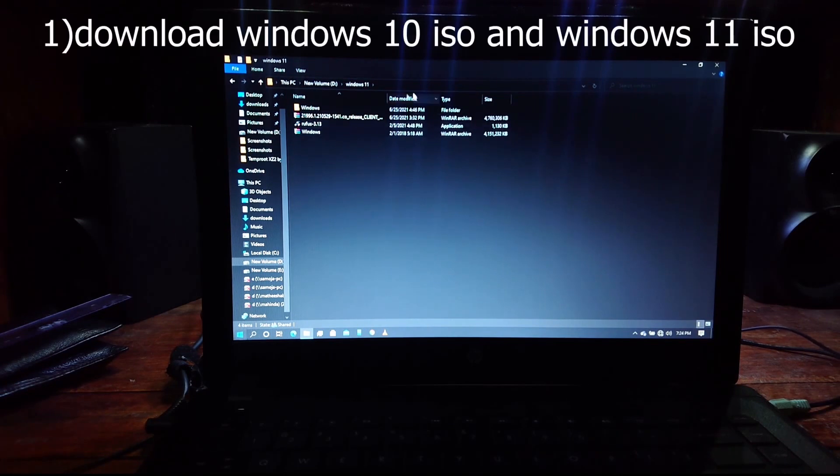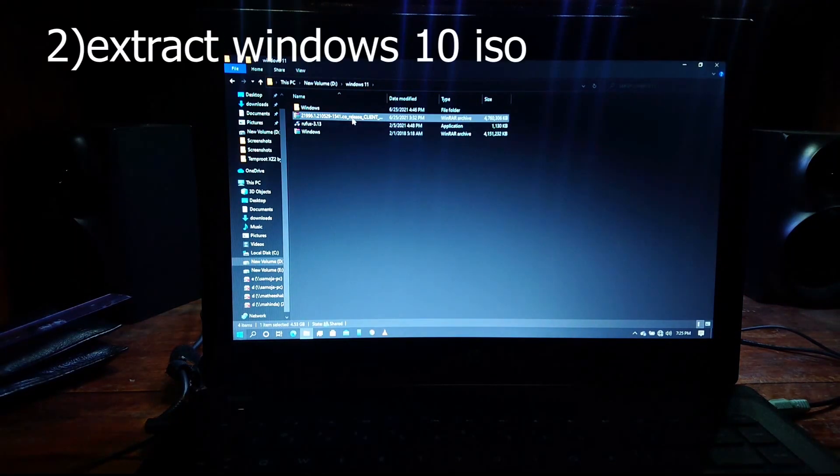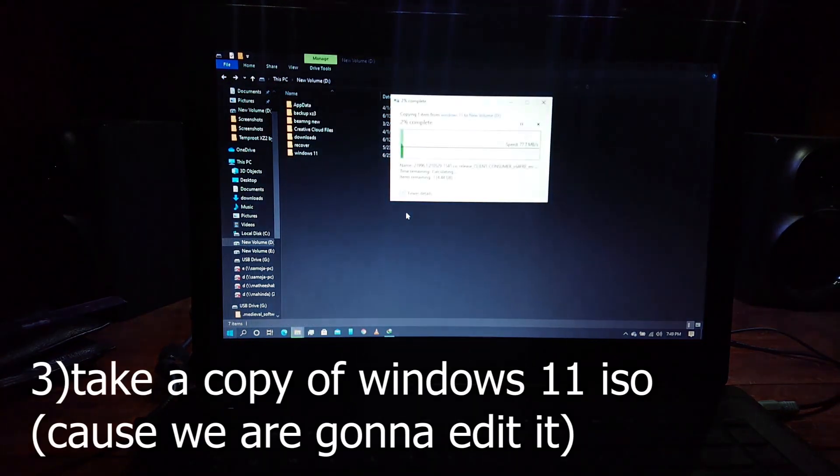First you have to download both the Windows 11 ISO and Windows 10 ISO. First extract the Windows 10 ISO file, which I've already done. Now take a copy of the Windows 11 ISO and paste it somewhere else just to make sure.